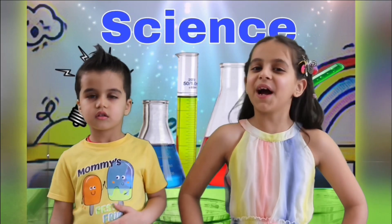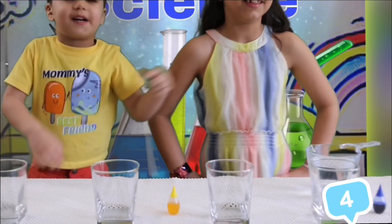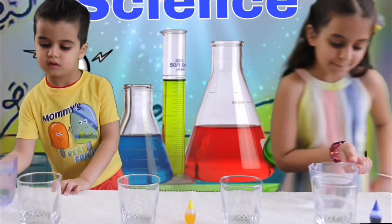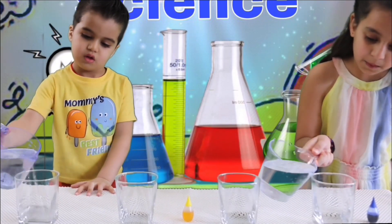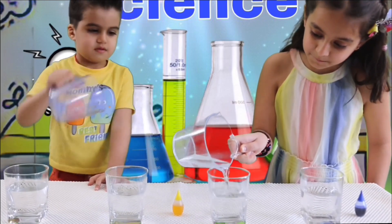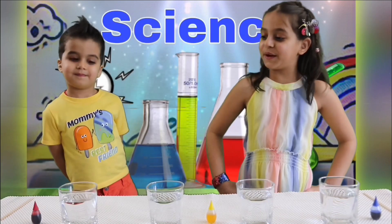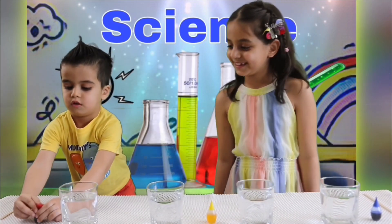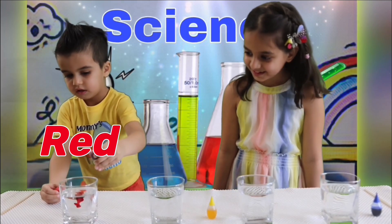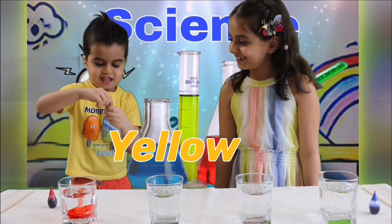We're going to use four cups — one, two, three, four. Now we're going to put water in. Now we're going to put food coloring in. We're going to put red, blue, and yellow.